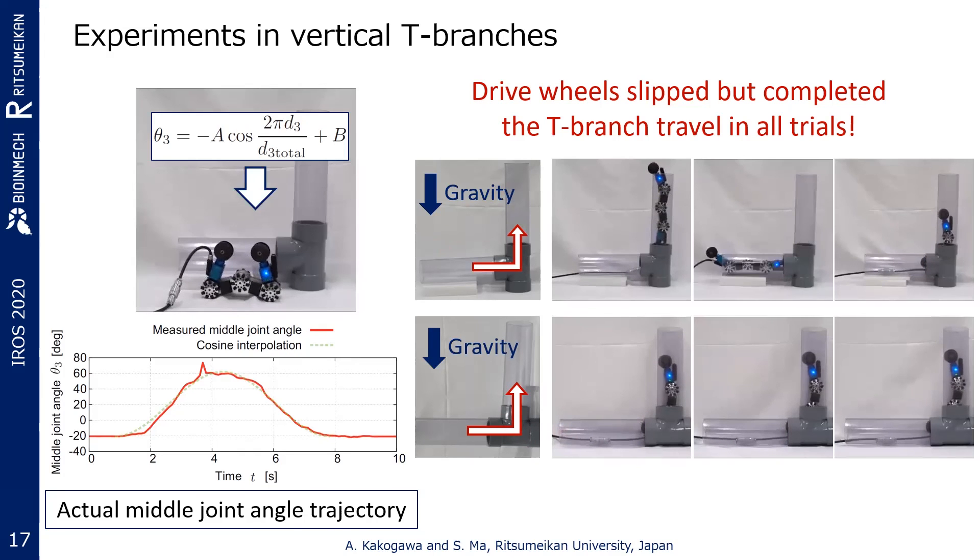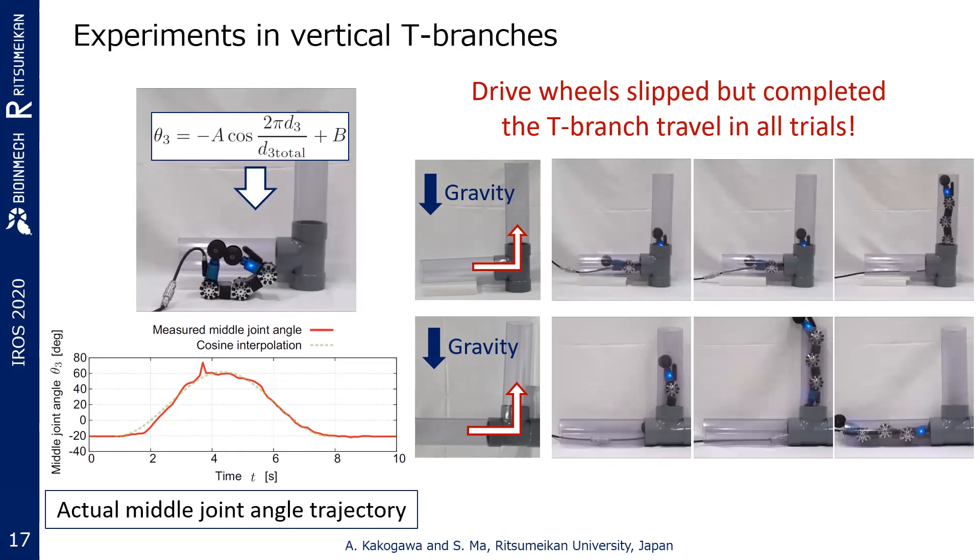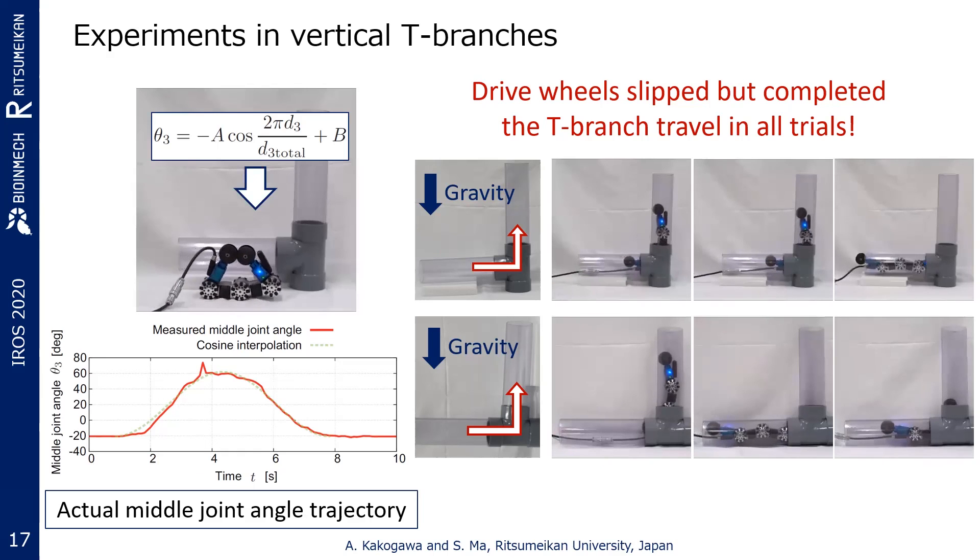In both cases, the robot successfully travels through vertical T-branches using the proposed joint angle trajectory.